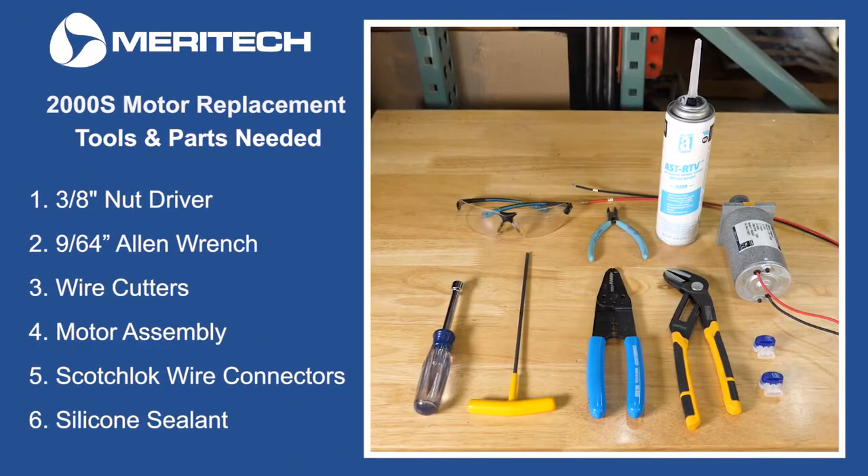One, a 3/8 nut driver. Two, a 9/64th Allen wrench. Three, wire cutters. Four, motor assembly. Five, Scotchlok wire connectors. And six, silicone sealant.